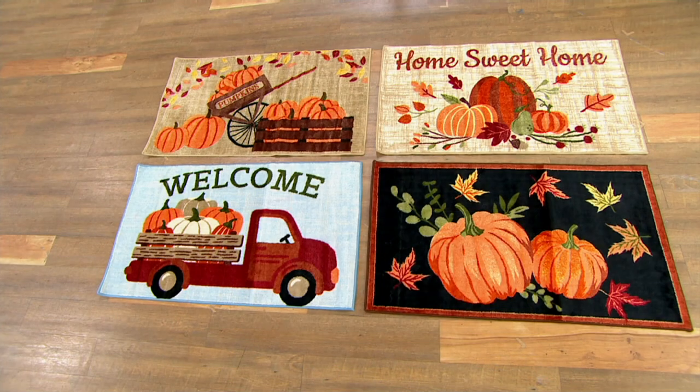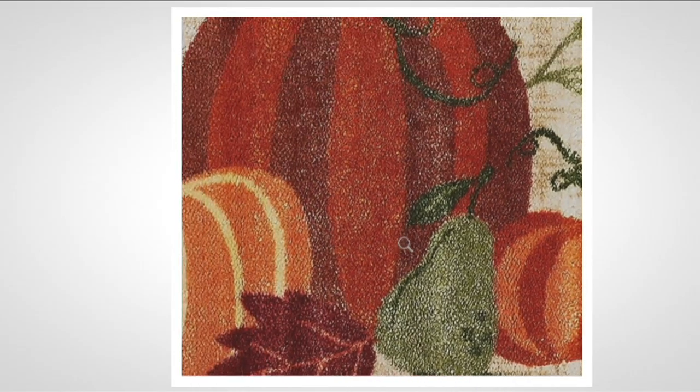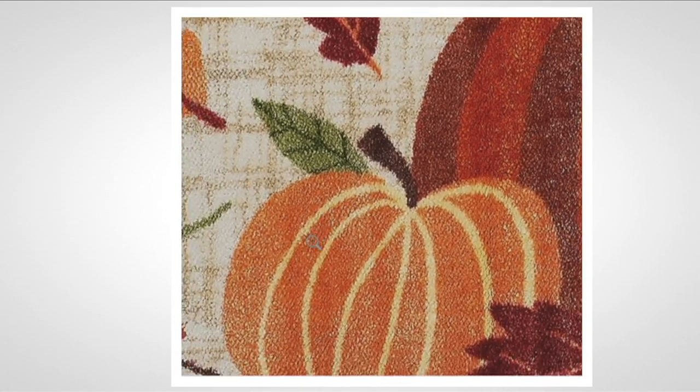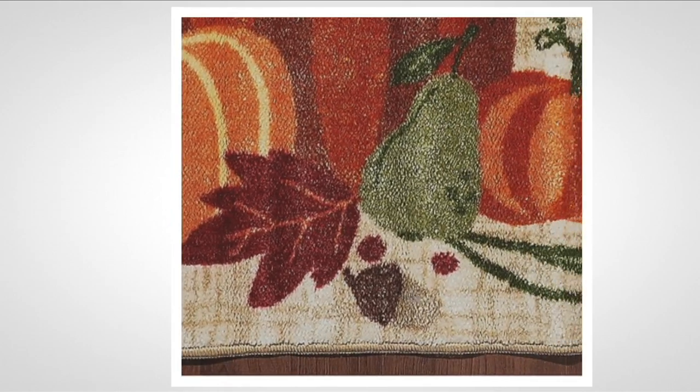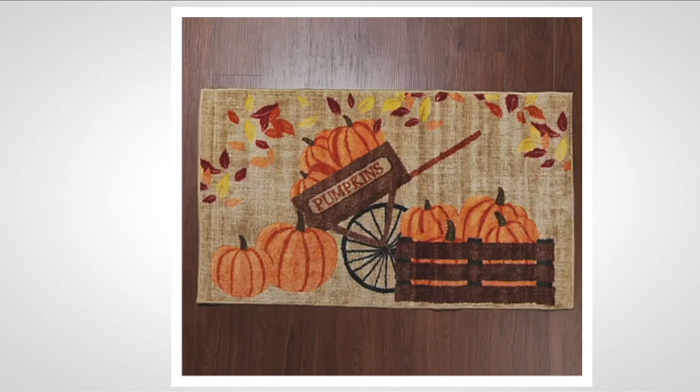Let's go over the harvest choices again. Up in the left-hand corner, you've got those beautiful pumpkins in the wagon — the pumpkin wagon. Then you have home sweet home. Look at all the colors in this: the different colors in the pumpkins, the greens, the leaves. Absolutely stunning — multiple colors, like someone took a paintbrush and made a beautiful painting. I love home sweet home; it makes everybody feel welcome when they come into your home.